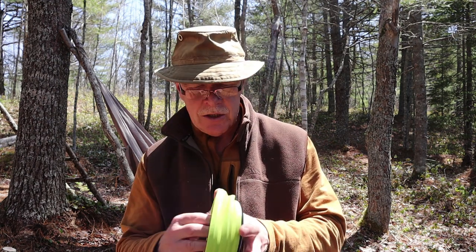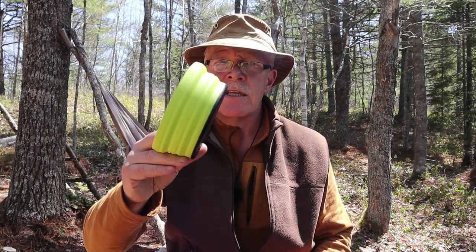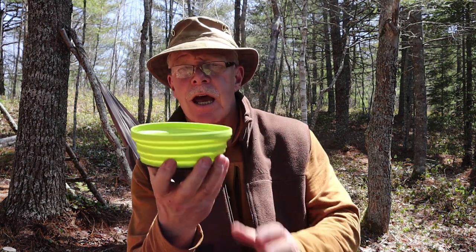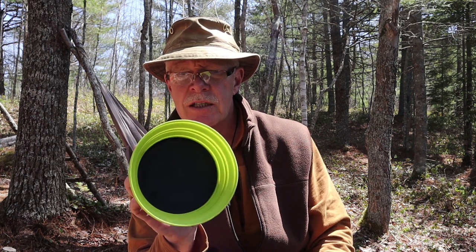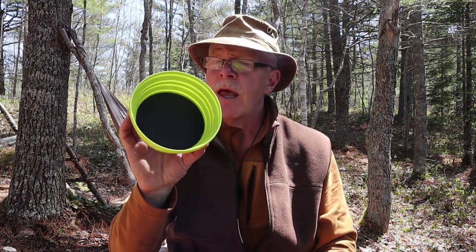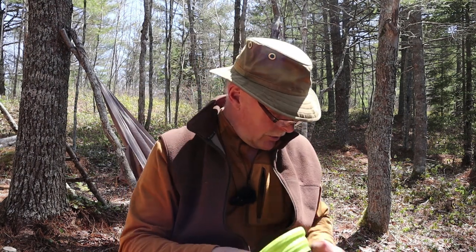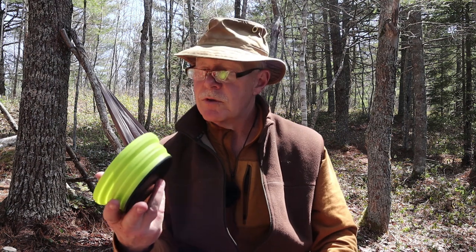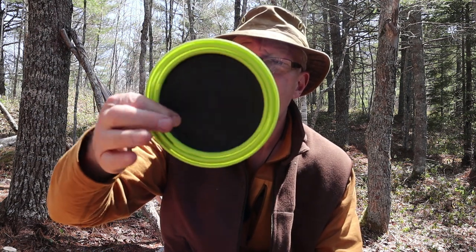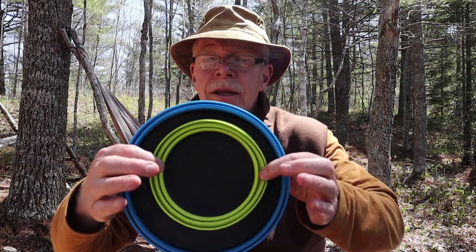Here's the X bowl, which I've used a lot over the years. It has the same basic construction: hard plastic bottom and soft collapsible silicone sides. It's a good size for the amount of meals I make. It comes in at 80 grams — pretty lightweight and very compact. It folds down flat and nests inside the plate nicely.